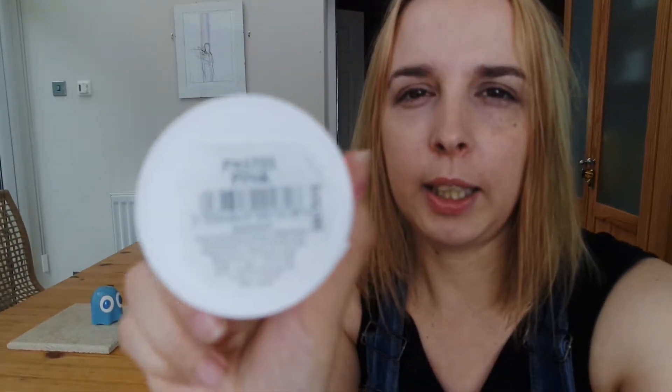Hi guys, today I am going pastel pink with my hair, so I thought I'd film it for you so you can see if you like what I'm using and maybe do it yourself. I have picked up the Directions pastel pink — I don't know how you say it, I'll just say Directions. It's never tested on animals, it's semi-permanent, and it's conditioning hair color, so it's not really going to do any damage to your hair.